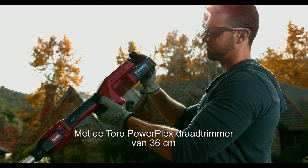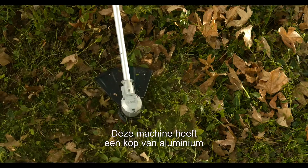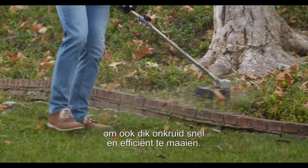With Toro's PowerPlex 36-centimeter brushless DC string trimmer, you can trim like a pro with a durable cast aluminum head and a dual-line bump feed for fast, efficient trimming through thick weeds.